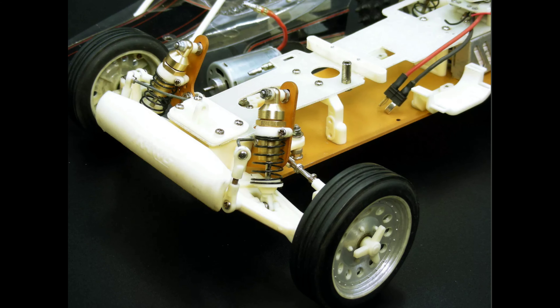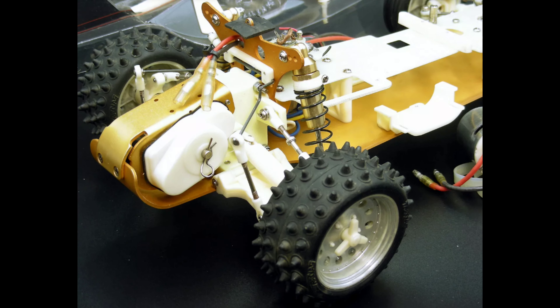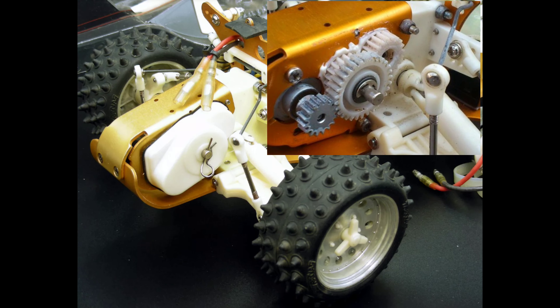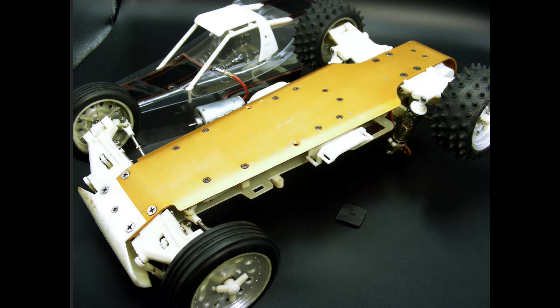This has something you don't see a lot of on Traxxas cars — it's got an aluminum chassis. I'm not sure why they went away from that; it might have been a cost thing. It did have adjustable turnbuckles, so it was a good effort to get into the racing scene, but it just didn't pick up because it didn't handle as well as some of the other cars out there. This did have 32-pitch gears, not 48-pitch gears.